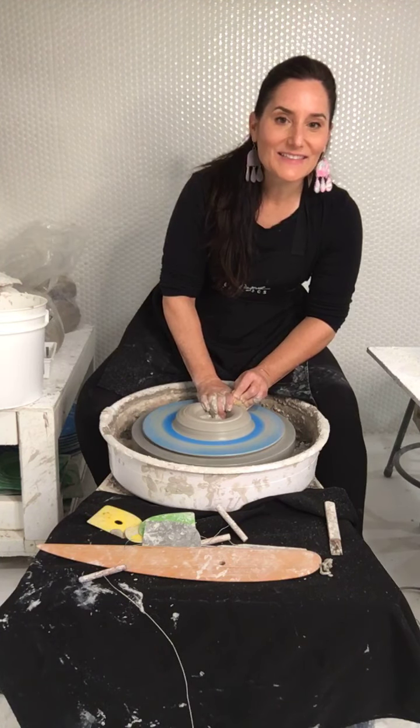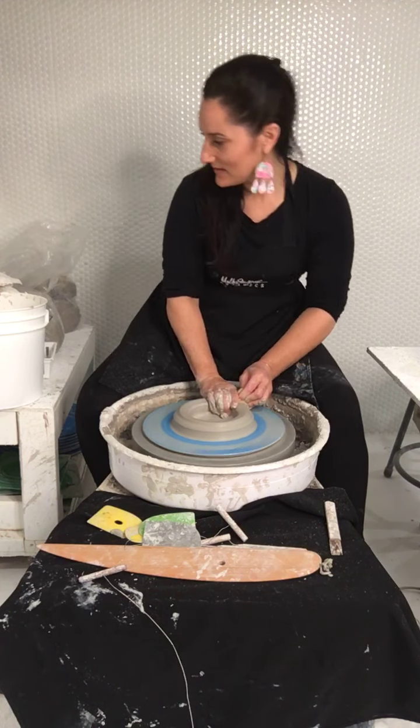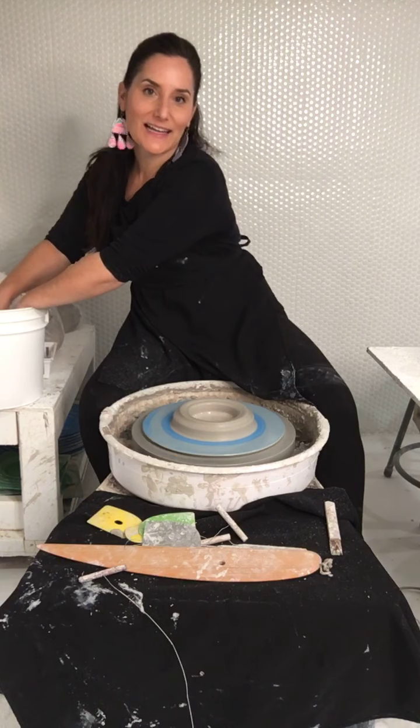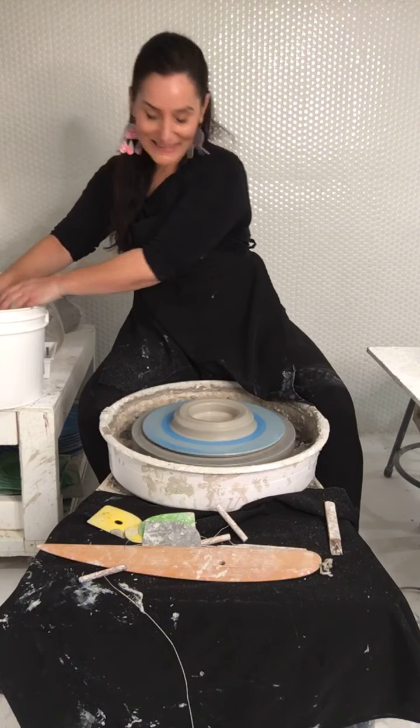Hello, England! Thanks for tuning in — Rachel! Oh my gosh, I love it when you tune in, Rachel. Every time you say hello, I just dream about visiting you in England. One day.